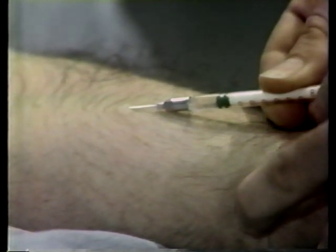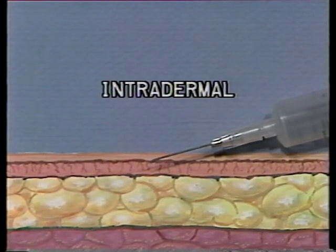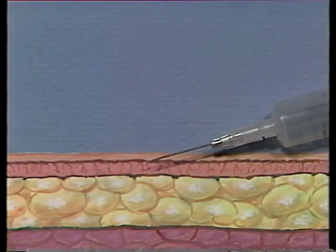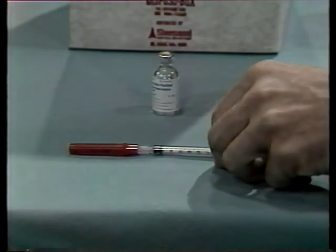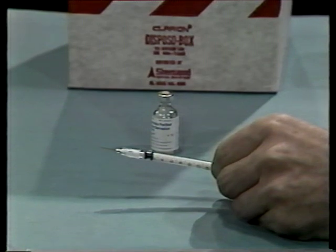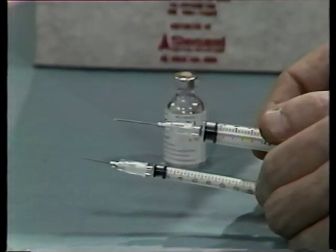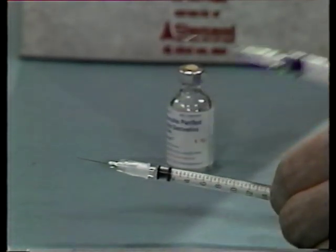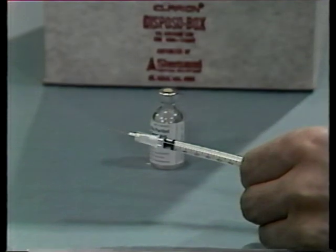This lesson will show you how to administer an intradermal injection. The purpose of an intradermal injection is to introduce very small quantities of a solution between the layers of the skin — intradermal means within the layers of the skin. Since very small quantities of solution are administered, you use a much smaller syringe and a smaller needle than you would for other kinds of injections. You prepare the needle and syringe in the same manner as for other injections, except that you should use the smaller tuberculin syringe.